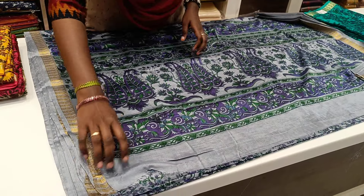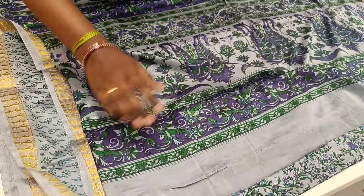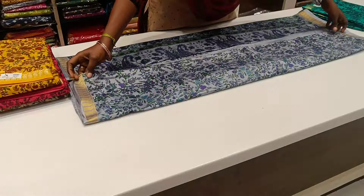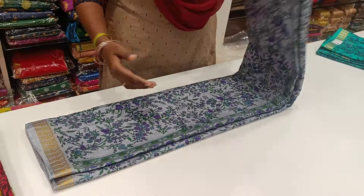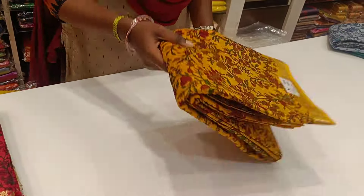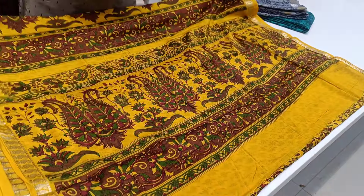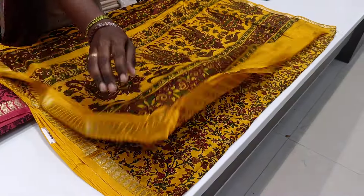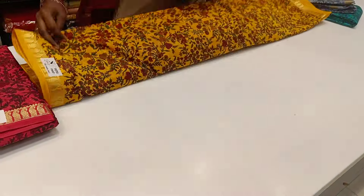This is a blouse. This is a floral design. This is a design variety. This is a floral design. This is a blouse. This is a floral design — it is a floral design.